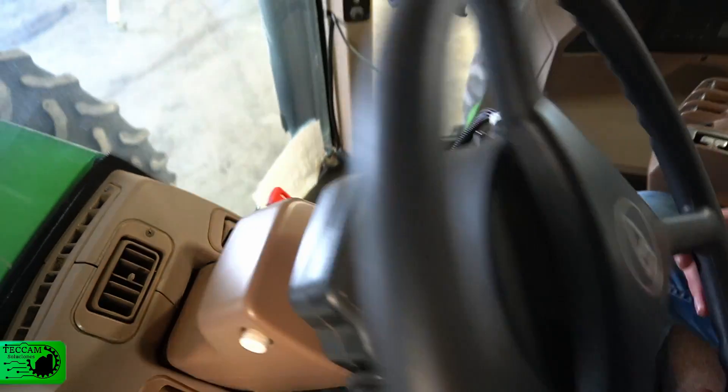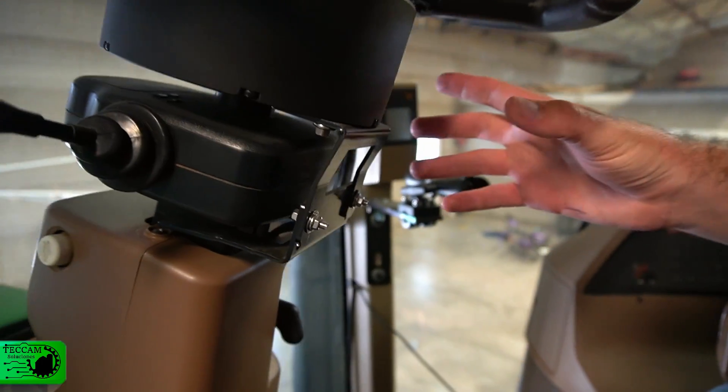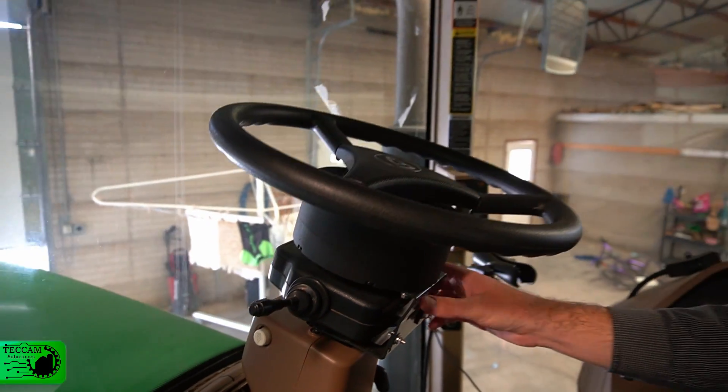One more important step: take the brackets that come in the accessory kit and mount the motor onto the steering column so that when the GPS is active it doesn't move around.